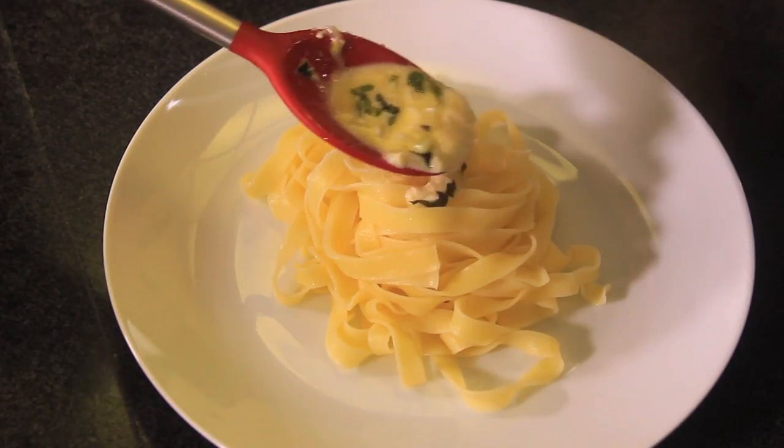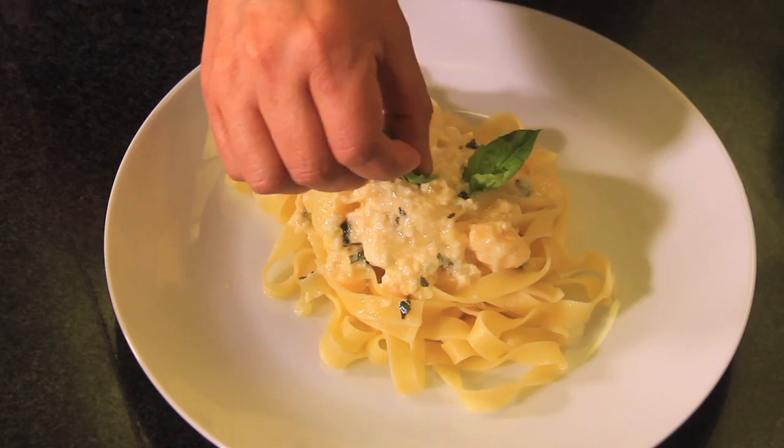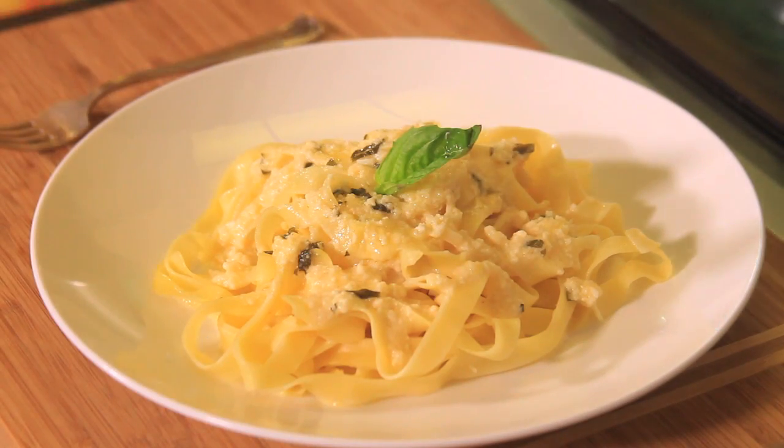To serve, put the pasta in a bowl and pour the sauce over it, and garnish with a little bit of basil. See how easy it is to make this pasta with four cheese sauce.